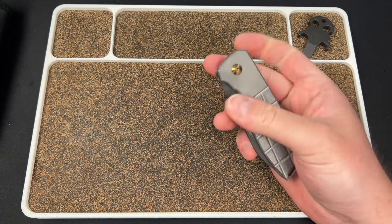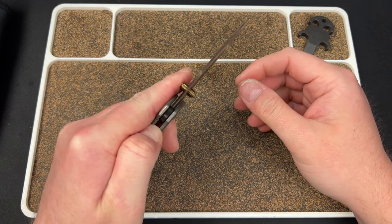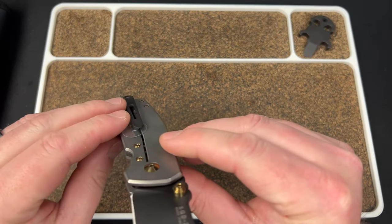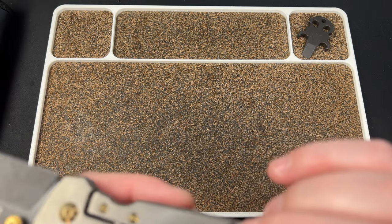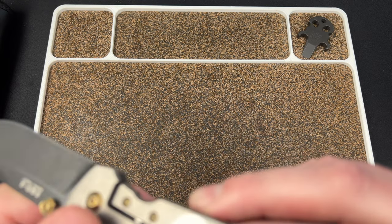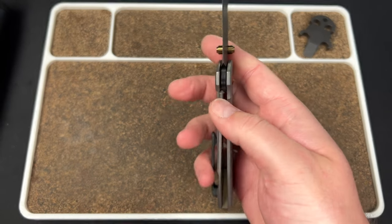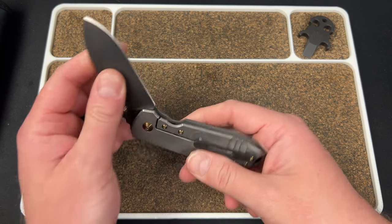It's just kind of hard to push that lock bar over. You gotta kind of drag it out of the way. But the detent's good — I'm sure that'll break in. The clip, hopefully, is resting on the frame, not on the lock bar. It looks like it might be resting on the lock bar, which might be the issue. Man, it's hard to get out of the way.